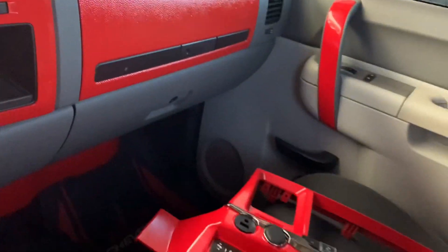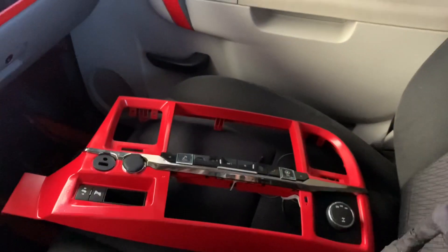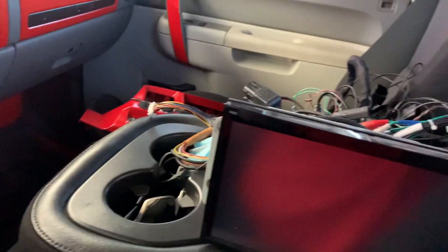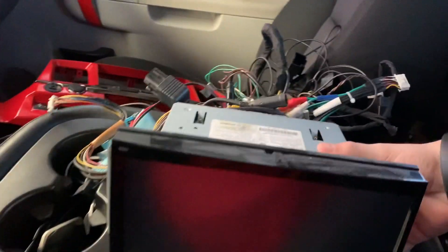I'll show you guys a better angle of how it looks once it's actually installed. It came with that bezel and I already got it painted so it could match the stock one. There's the new stereo — I would pick it up to put it side by side but it's actually pretty heavy, so you're just gonna have to see. Let's get to installing.